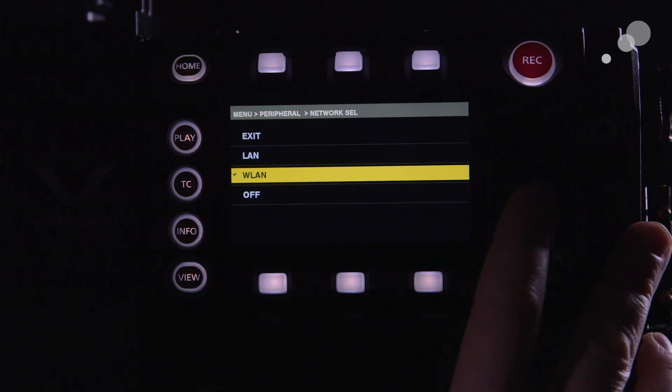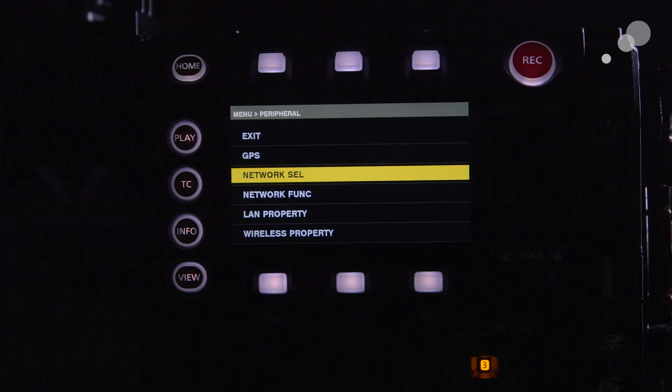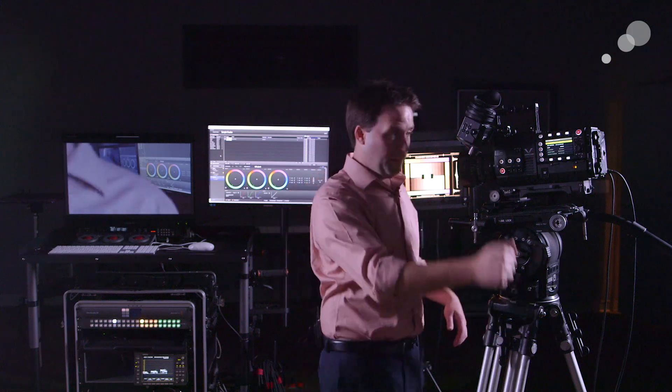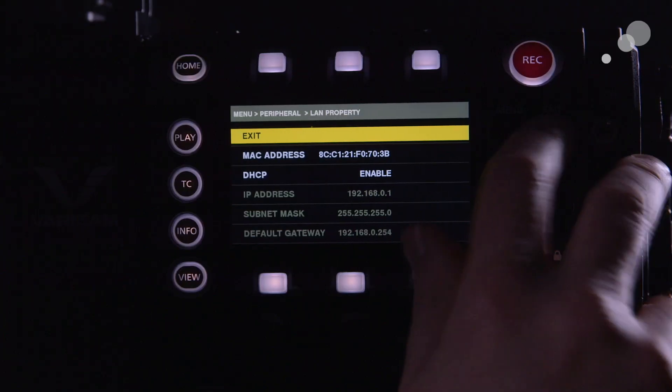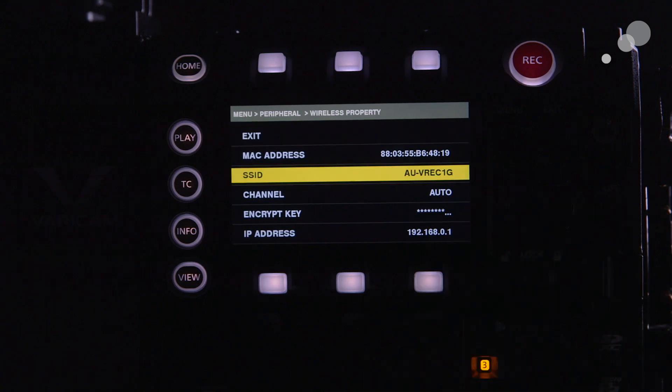Then go down into wireless properties. You can also go to LAN properties to set up your IP address locally via hardwire, but I'm not going to do that since I'm using wireless. Go to wireless properties and here I have some key parameters to set.